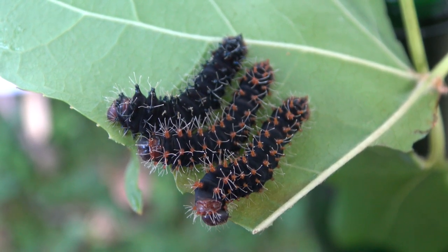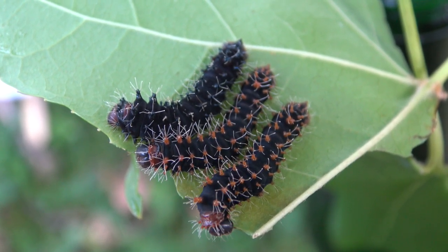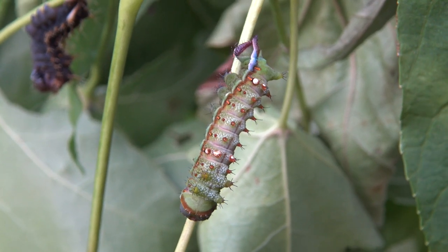Nigeria and more places in Africa. In captivity they are easy to breed, but I am a little bit cursed with this species because I always seem to raise males and no females for some reason.